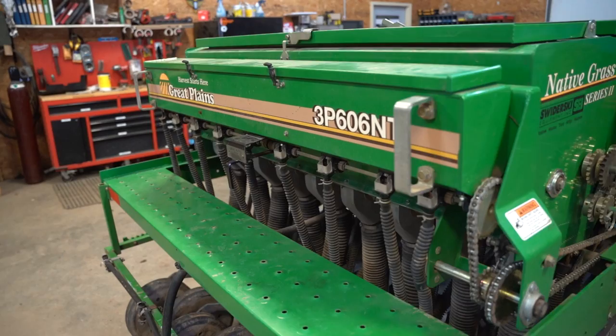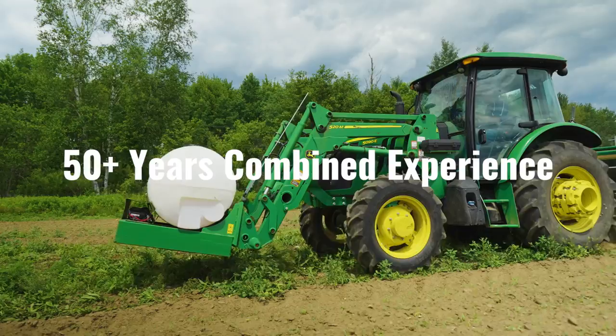So you're thinking about buying a no-till drill for your food plots? Come on into our shop today. We're going to go through the Great Plains 606NT and compare that to the Genesis HD8.